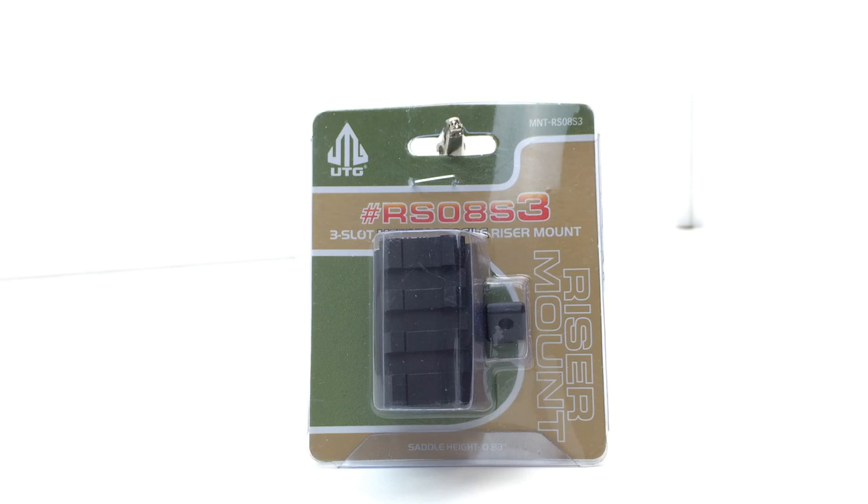After I did the Bushnell TRS-25 high-rise review, I had a good number of subscribers ask me about other mount options and one-third co-witness versus absolute co-witness. So I'm going to talk about another riser mount option that I mentioned in the other video, which is the UTG medium profile riser.